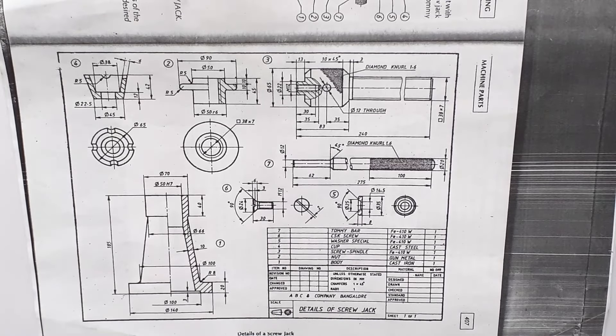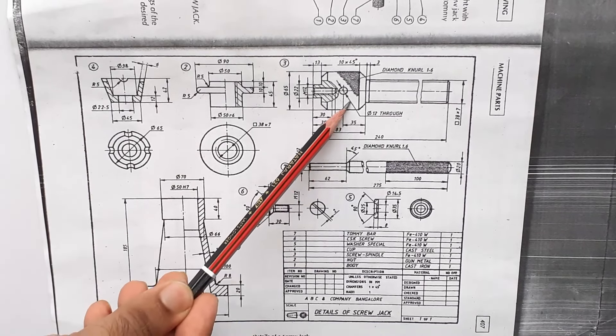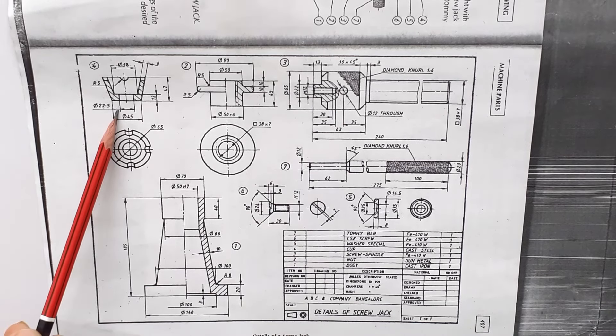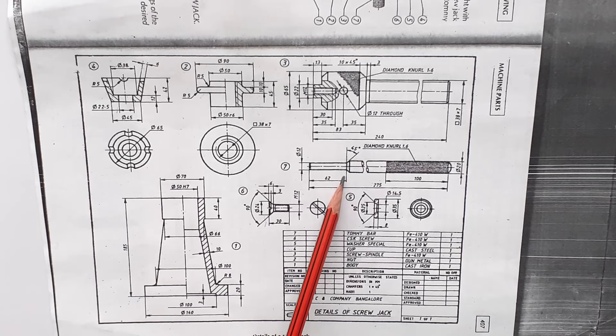The details of the drawing are: the screw jack has 7 parts. Part 1: body. Part 2: nut. Part 3: screw spindle. Part 4: cup. Part 5: washer special. Part 6: CSK screw. Part 7: Tommy bar.